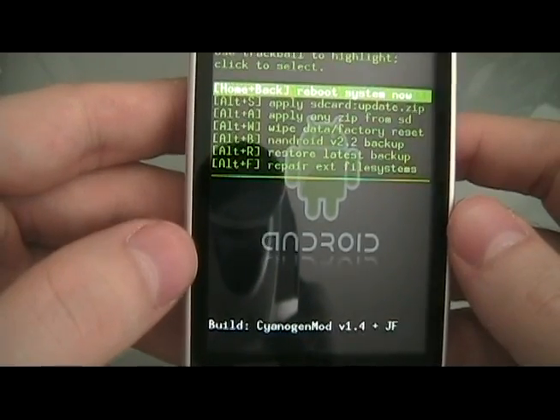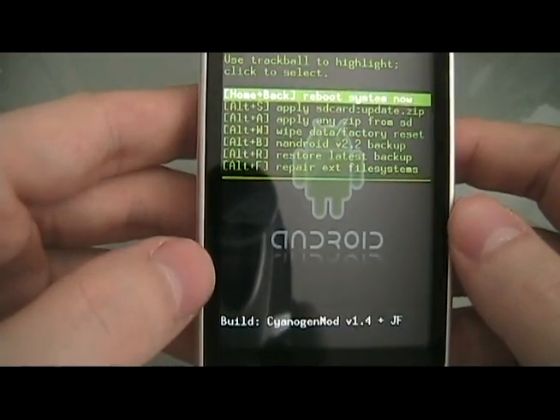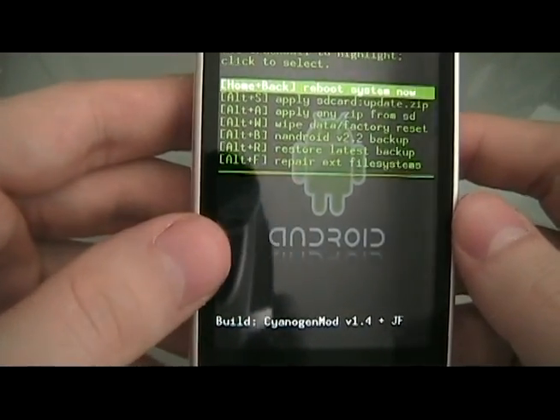After this you can load custom ROMs and get root access and wifi tether and a bunch of other cool stuff, so check out our next video for how to do that.